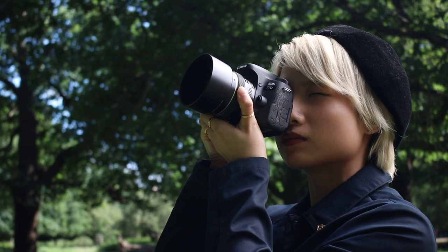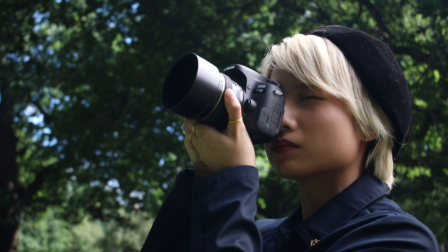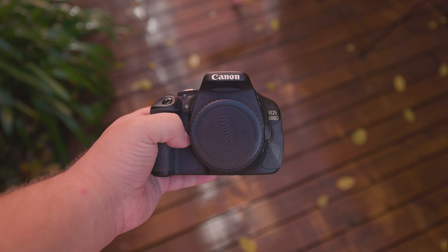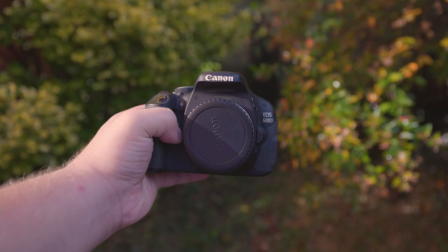Today, I want to share my thoughts on two Canon cameras: the Canon EOS 77D, also known as the 9000D, and the Canon EOS 600D, also known as the EOS Rebel T3i in the US, or the EOS KISS X5 in Japan. In this review, we'll cover the pros and cons of both cameras, so you can get a better idea of which one might be right for you.